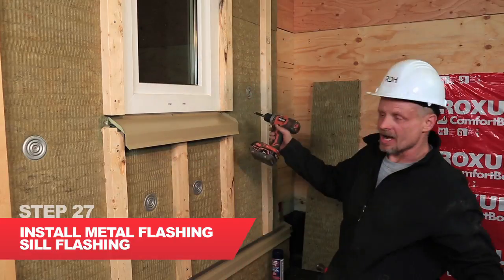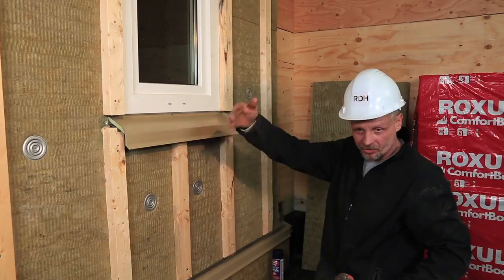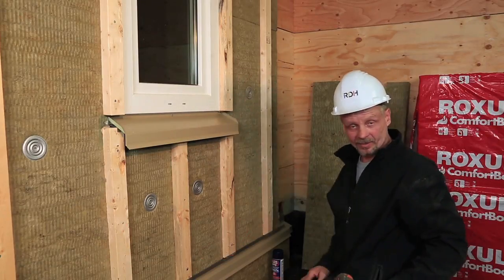I'll simply set the flashing into place. There'll be a caulk bead that runs through here, and as we talked about, the trim and the cladding design will carry on from there.